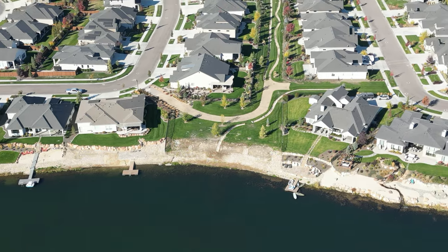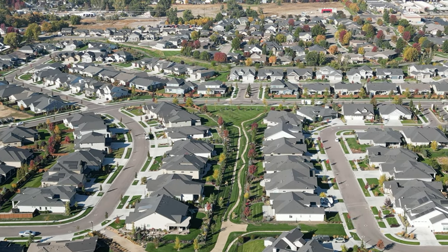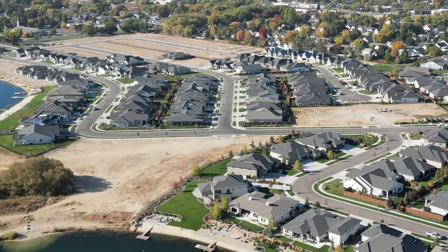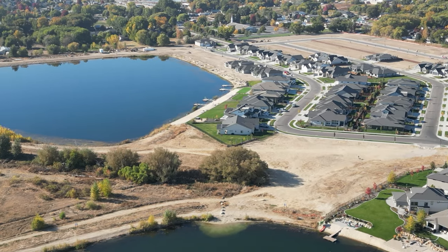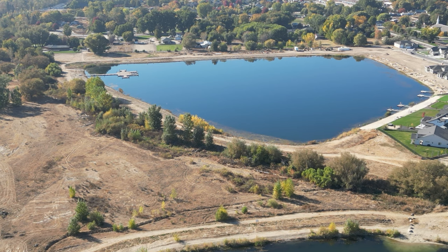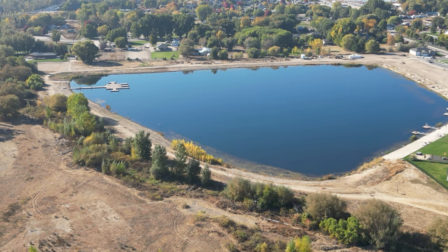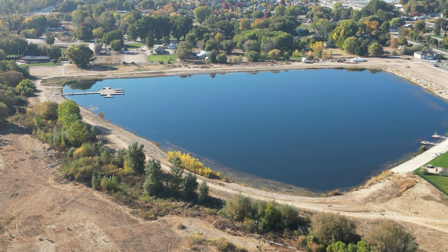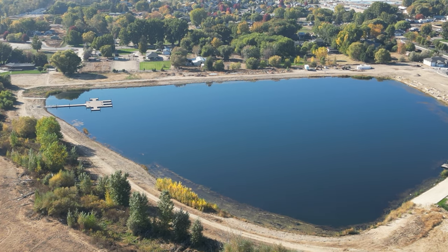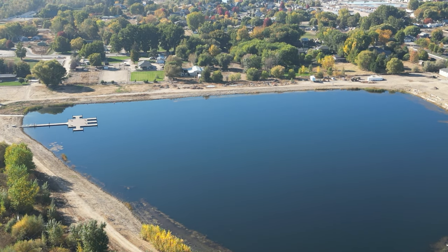Nice green space there — a greenbelt down the middle between those houses. That's one thing about Idaho: there's room to roam and they really create some imaginative developments. Let's bring it on back and get a little closer to improve our transmission signal.